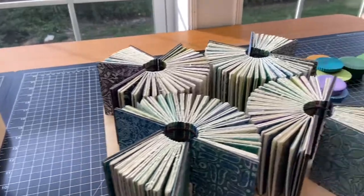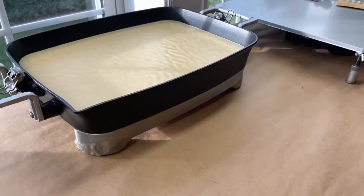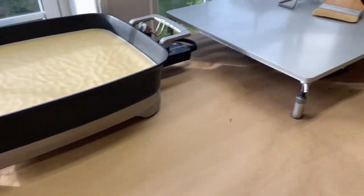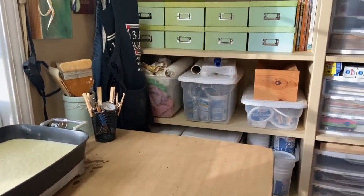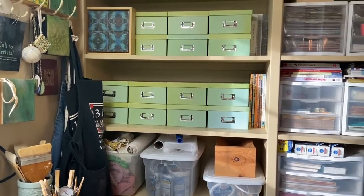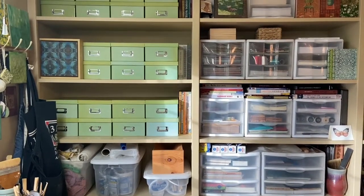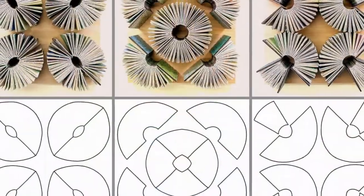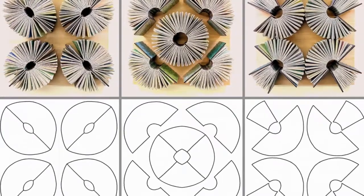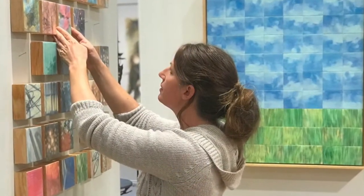We'll finish with a pan that shows you my encaustic station — some nice big vats of beeswax, encaustic medium, and some of my tools. And then we'll finish with my well-stocked shelves of art supplies. Thank you for visiting!